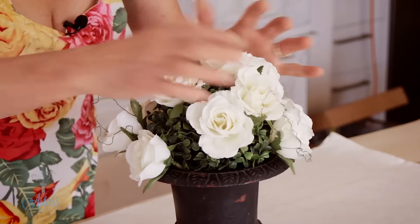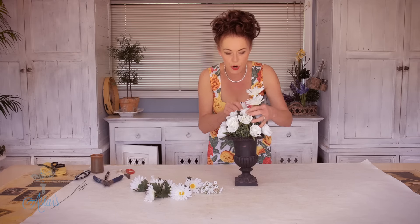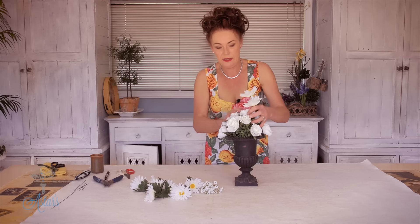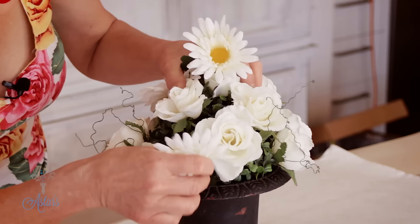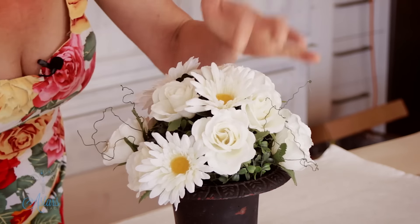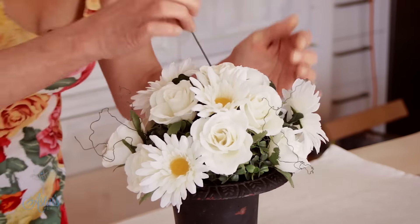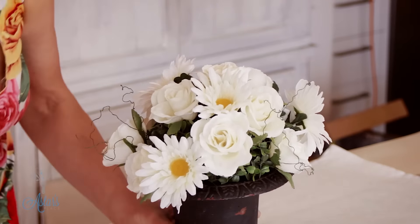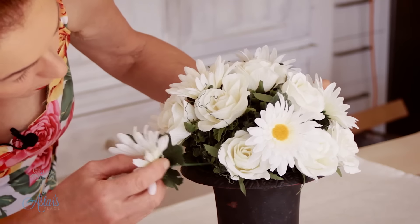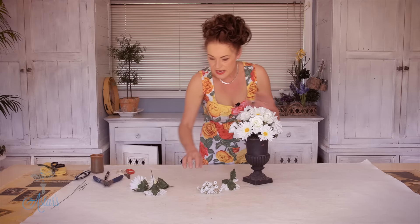With the daisies it's just a matter of getting them all about the same length as your roses and then quickly inserting those down into the podocarpus ball. They could sit a little bit higher to give a little bit more movement. And there we have it — easy, easy, easy designing, and it didn't take very long at all.